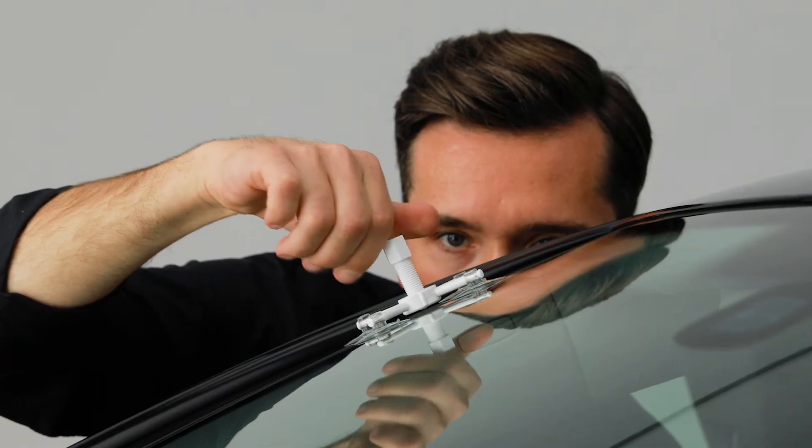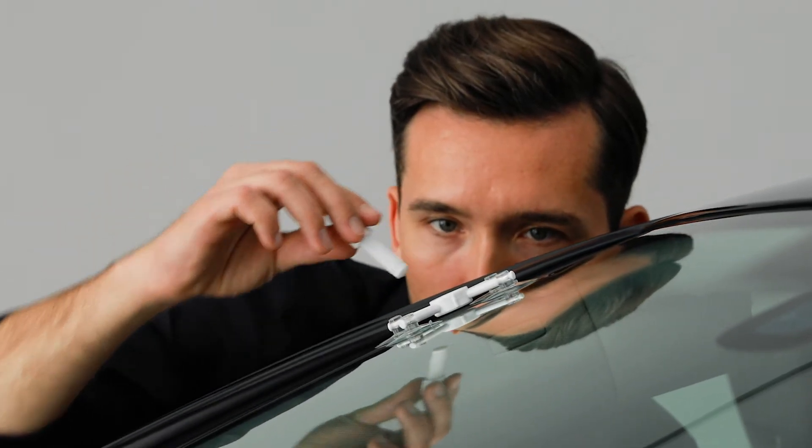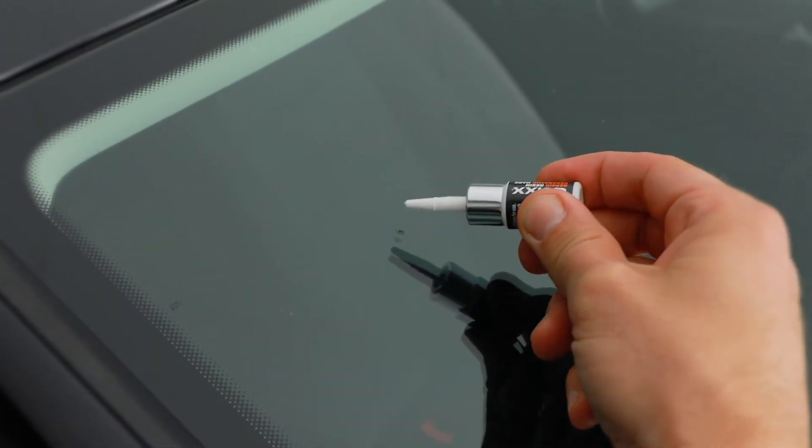Next, screw the container slightly counter-clockwise and remove the tool completely. This looks pretty good already. Almost done.